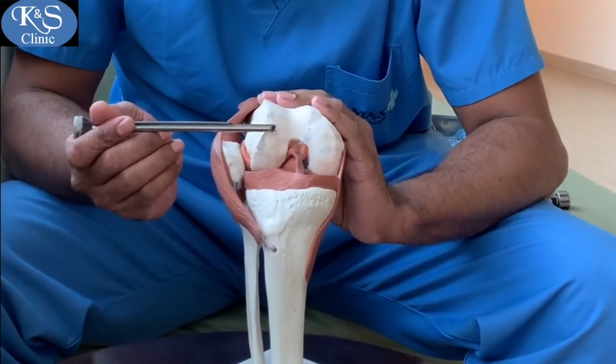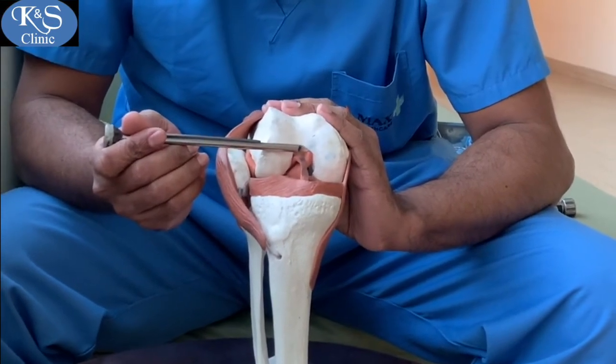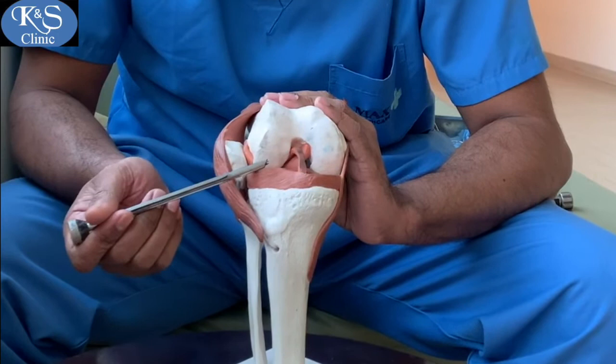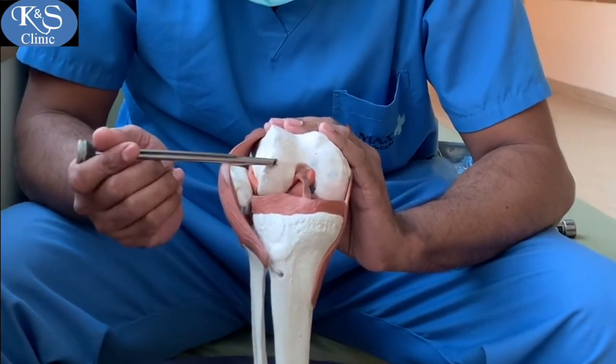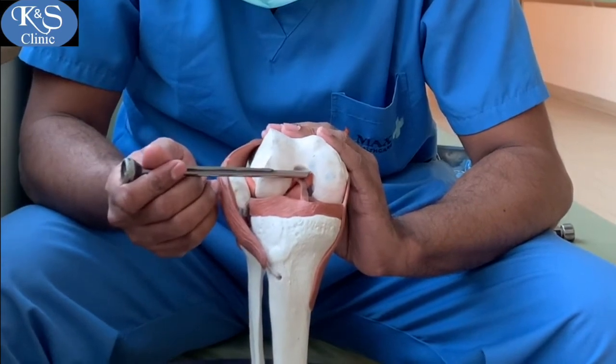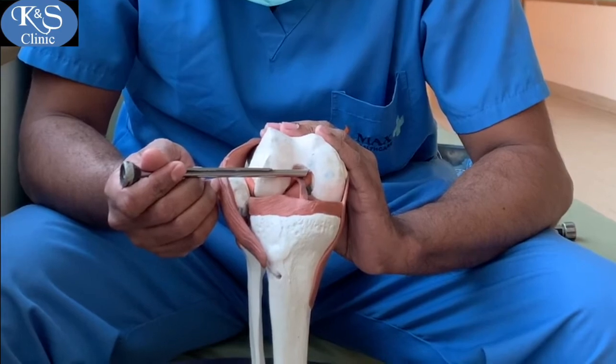A low anterolateral portal is used to drill at the femoral footprint. This gives an end-on view of the medial aspect of the notch and the PCL footprint.